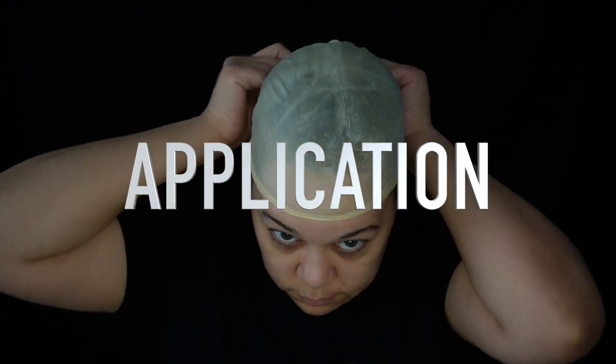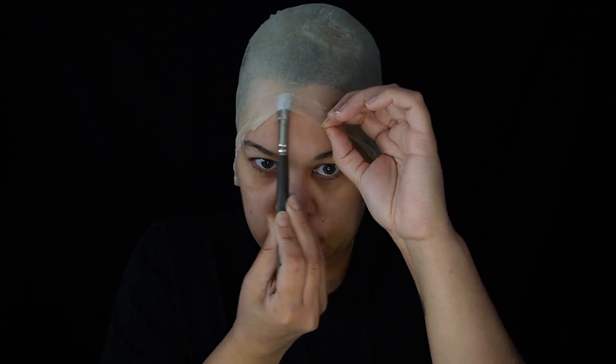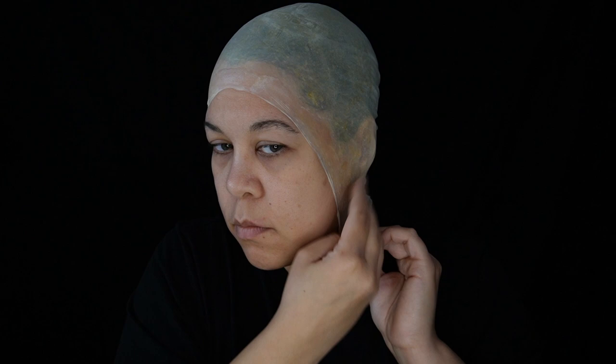Use your choice of adhesive to get the edges down. Starting from the forehead, work your way on either side and lightly stretch the cap as you go. I'm going to stop it at the ears. A little trick: add some glue to the neck, then tilt your head back and pull the piece to smooth the cap and press it into the glue.